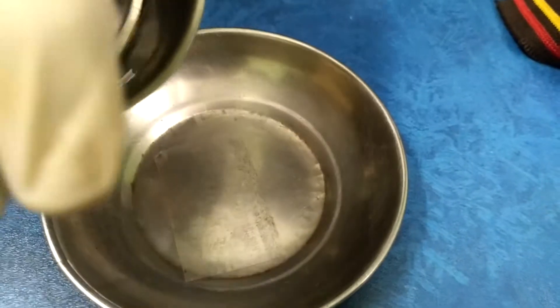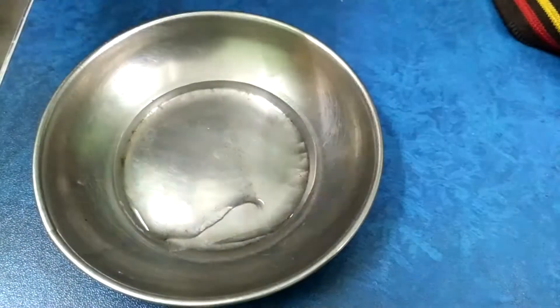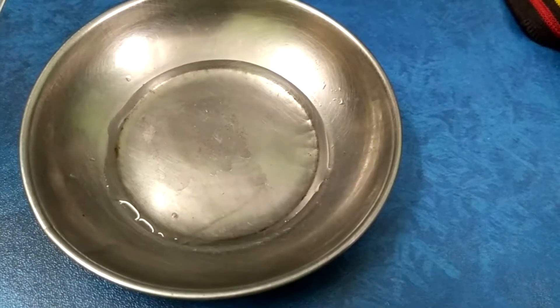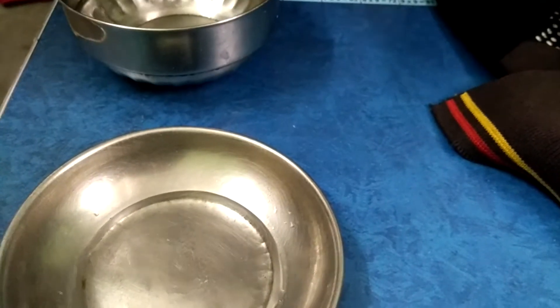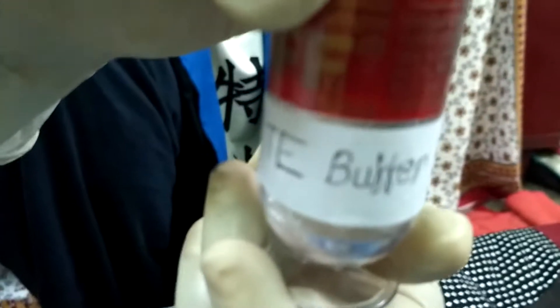Now, we will put some water here. We have to use a special type of chemical to dissolve that DNA into that solution. This is known as TE-buffer. Here, I am putting a few drops of TE-buffer into that solution.